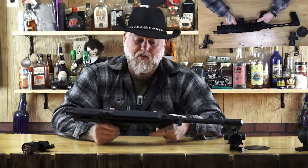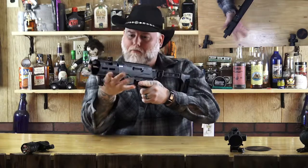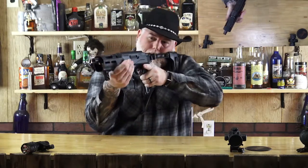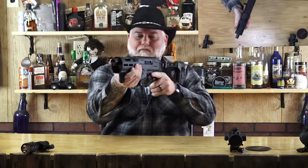You've got your hand stop here, so whenever you go to present, your hand just stops against that and you're good to go. Keep that elbow in. That there keeps your hand from going up too far. Now, they do make an aftermarket option — you take this off, there's only a single hex bolt in there, and you can put a full grip on it if you want, which I might do.